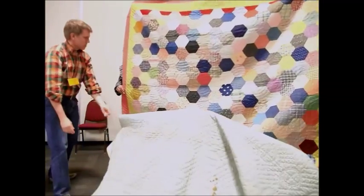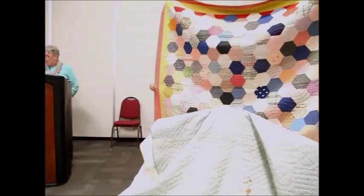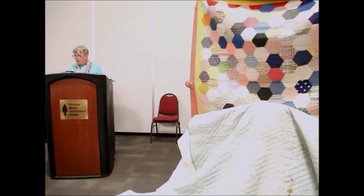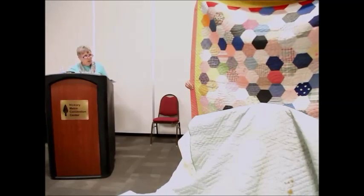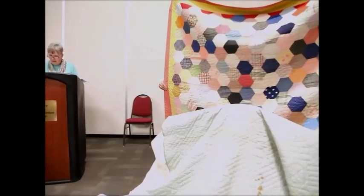Our next quilt is a scrappy hexagon quilt. The owner bought this particular quilt at an auction, so we don't have a whole lot of history on it. But based on the fabrics that are used, we think this dates back to about the 1930s.